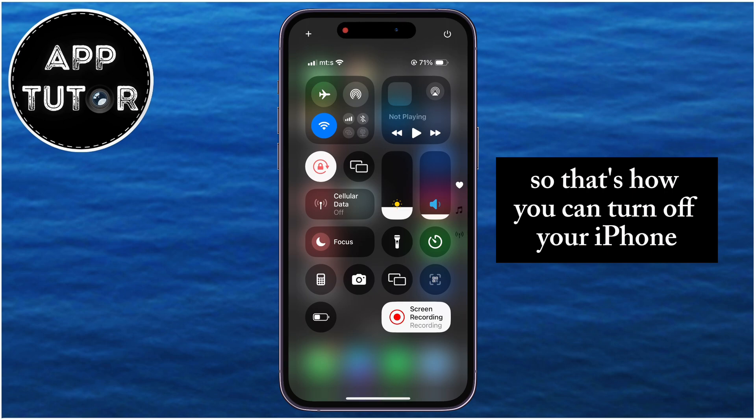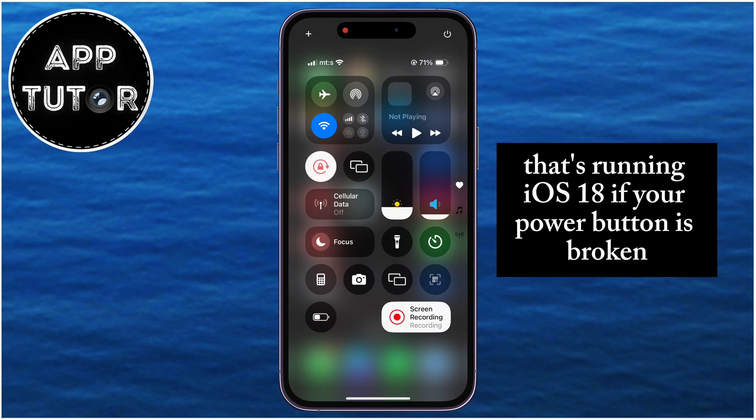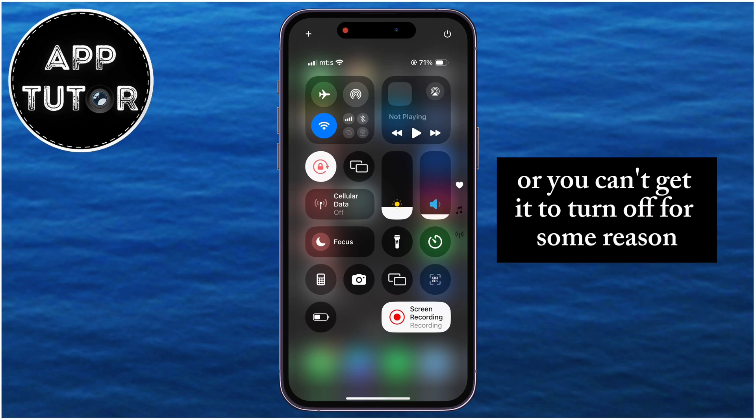So that's how you can turn off your iPhone that's running iOS 18 if your power button is broken, or you can't get it to turn off for some reason.